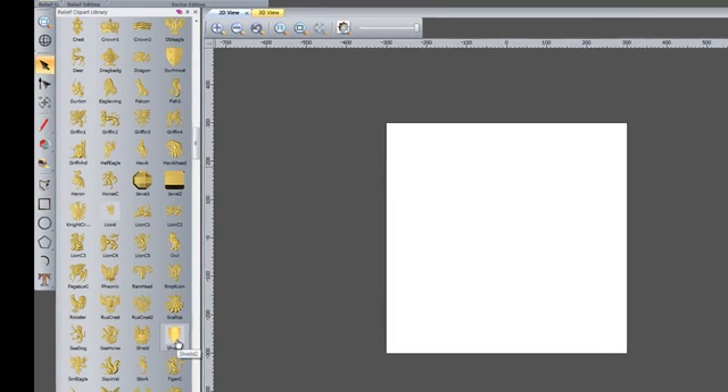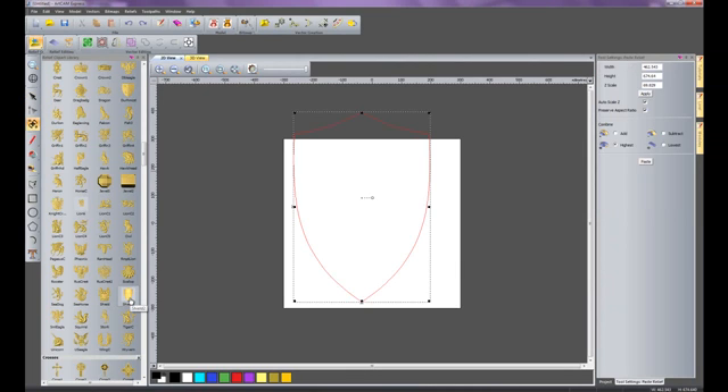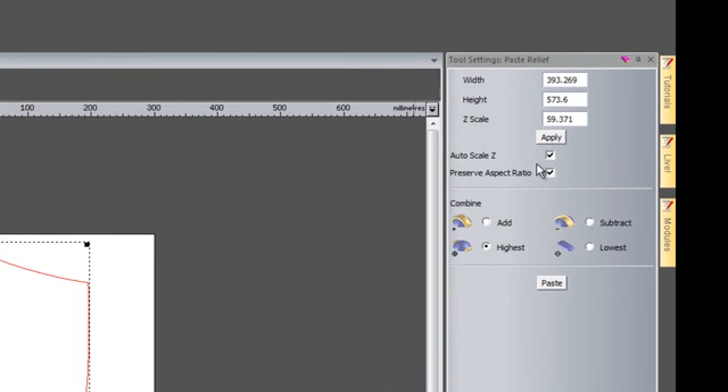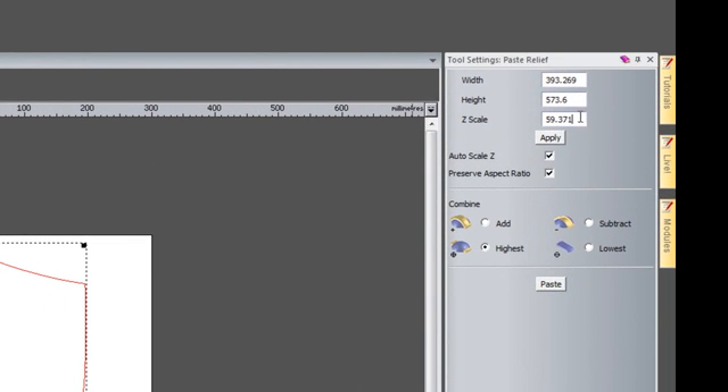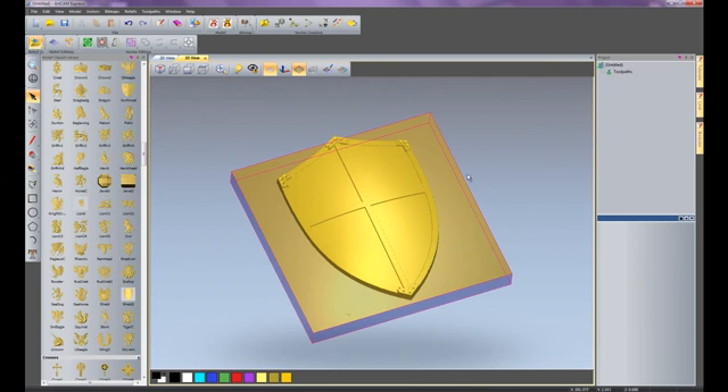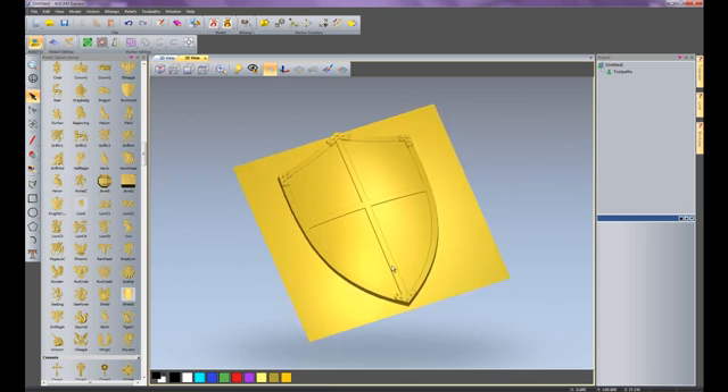I'm going to select Shield 2, which opens up the preview in the 2D view. I'll centre that and make it a little bit smaller, change the height in Z to 50mm and apply that, setting the mode to add. I'll paste that in and close the dialog box. Going to the 3D view, you can see that's pasted my shield on top of the plane. I'll delete the material since I don't need it — going to toolpaths and delete material.